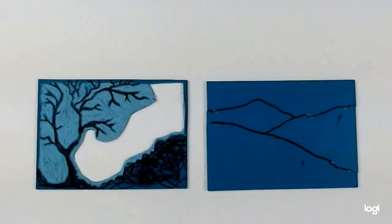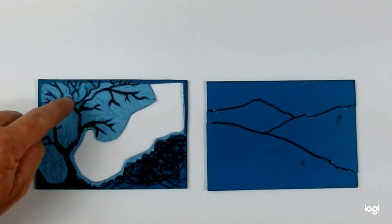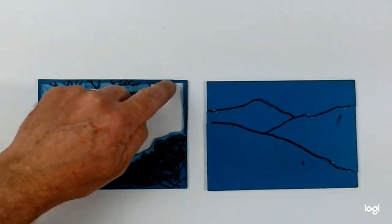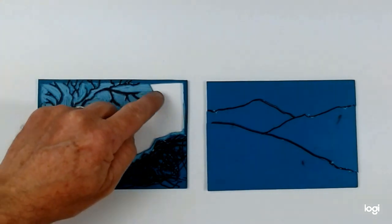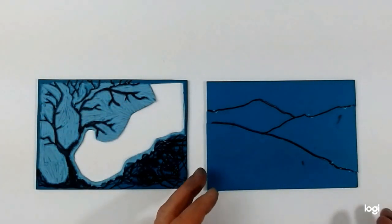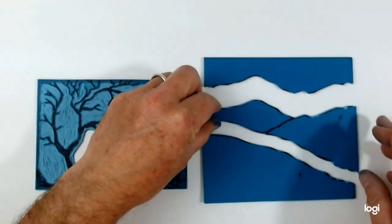So here are the two parts of this multiple block print. Notice that I've very carefully cut around the branches because I want to get all that detail. But I've actually chopped this whole section out, which saved me having to gouge out every single little bit. And on this one I've simply taken a scalpel and cut it into several pieces.